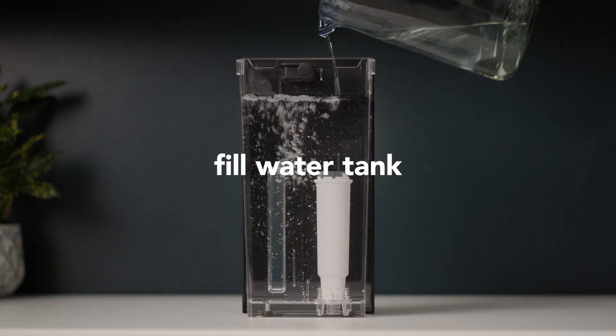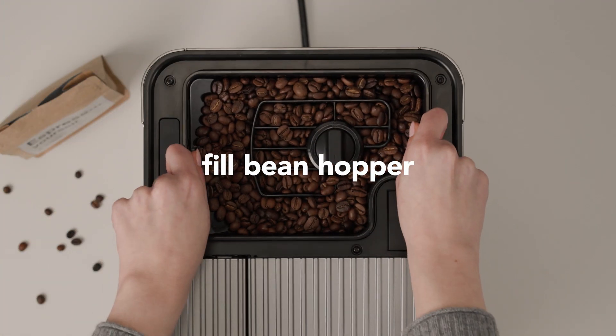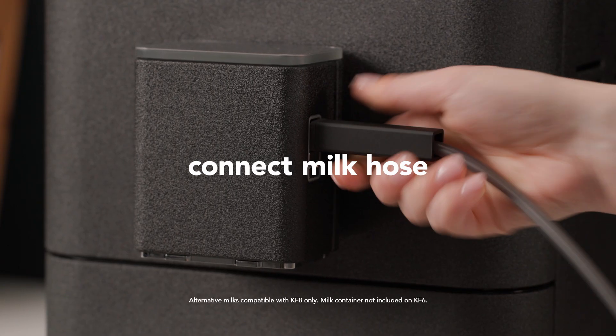Then, fill up and install your water tank. Add your favorite beans to the bean hopper and lock it into place. Fill up your milk container with your favorite milk and connect the hose.